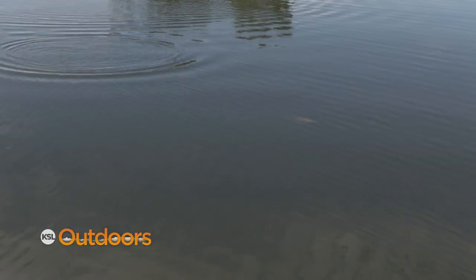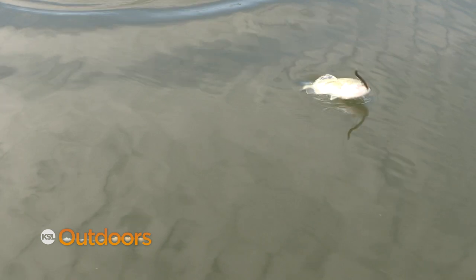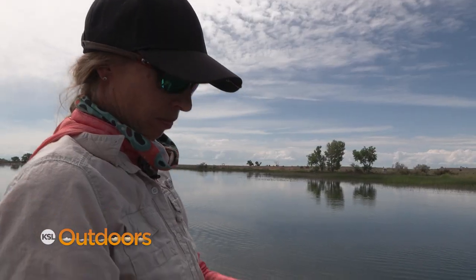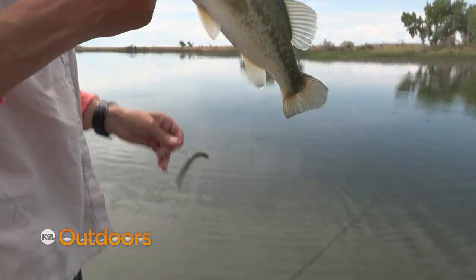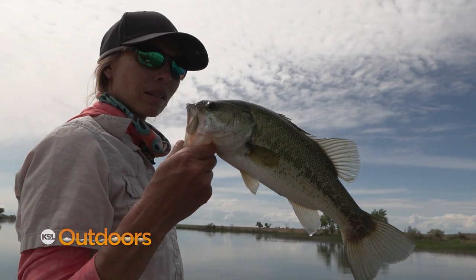Topwater baits can be fantastic this time of year as well, especially early morning and late evening. And don't just fish the shallows — out in the deep water, try a drop shot rig. The best baits to use are those that move pretty easy through the grass and cover. Try Senkos, Texas rig worms, flukes, and spinner baits.